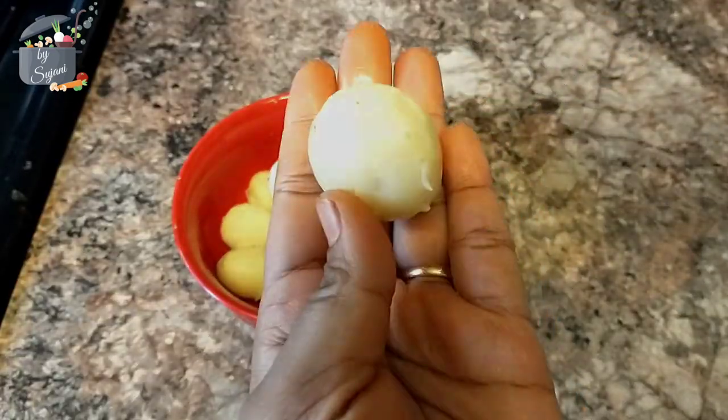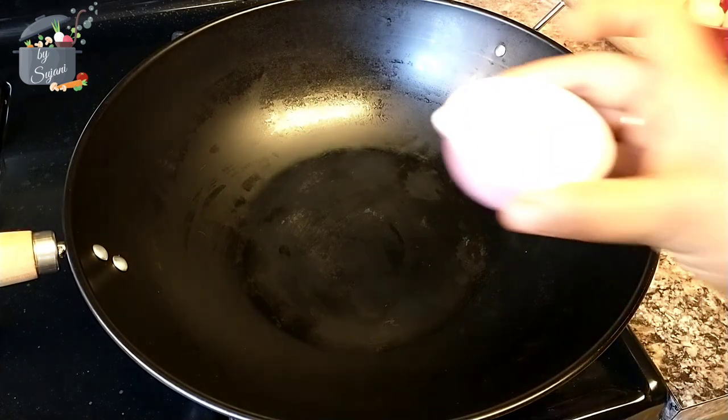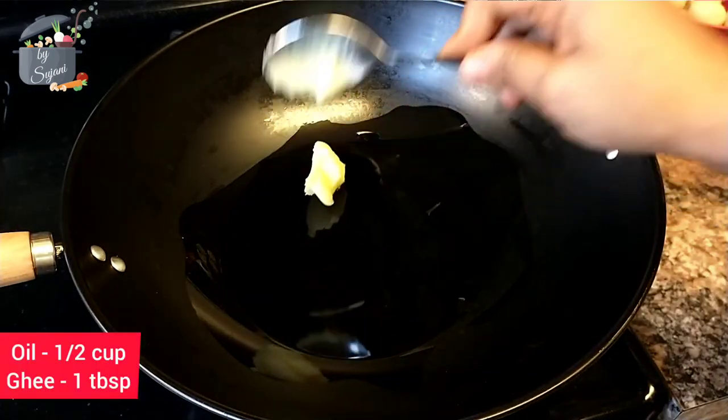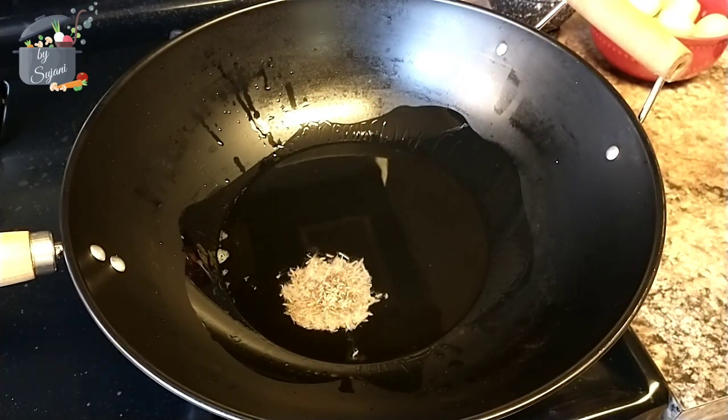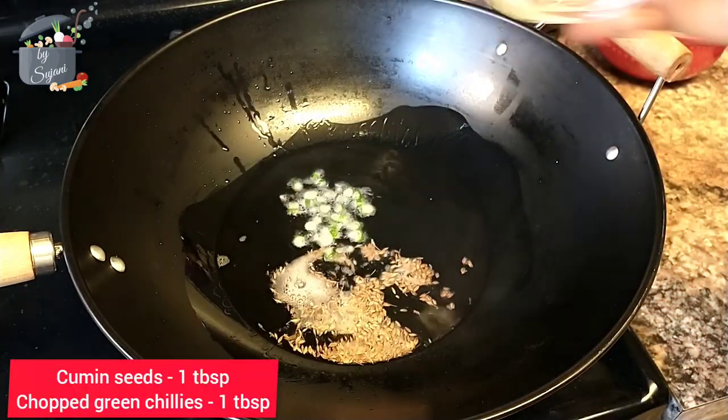So we will start cooking the gravy. For the gravy, take a kadai and add some oil and ghee in it, then put in some cumin seeds and some chopped green chillies.